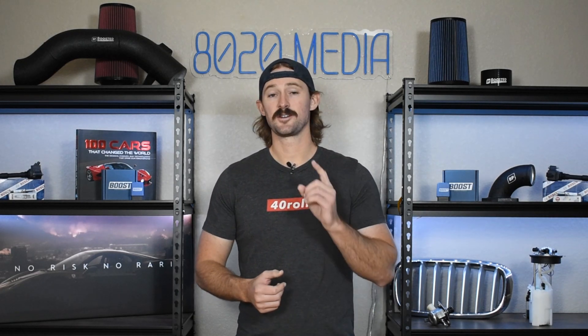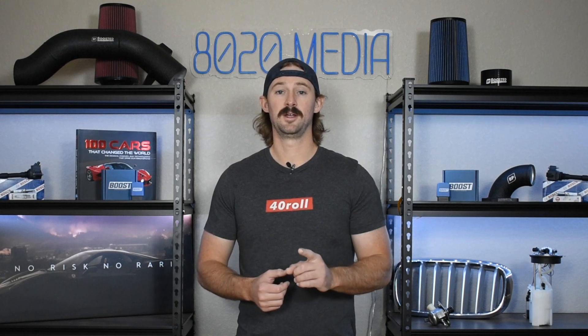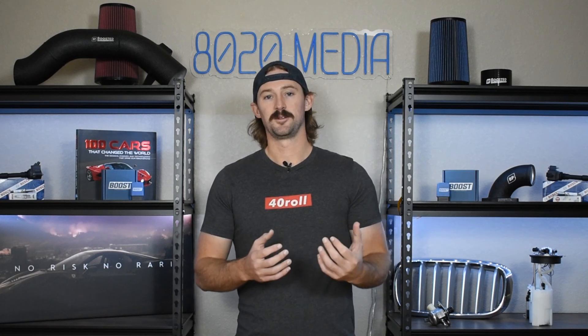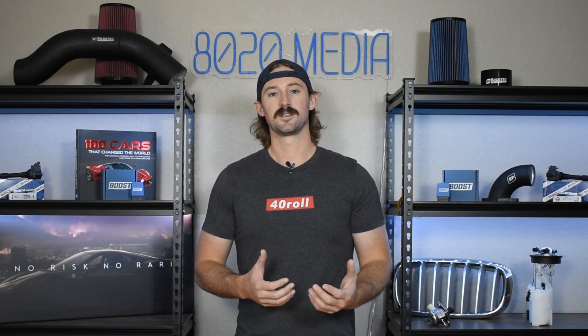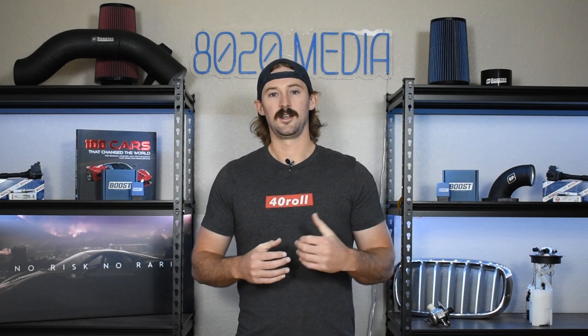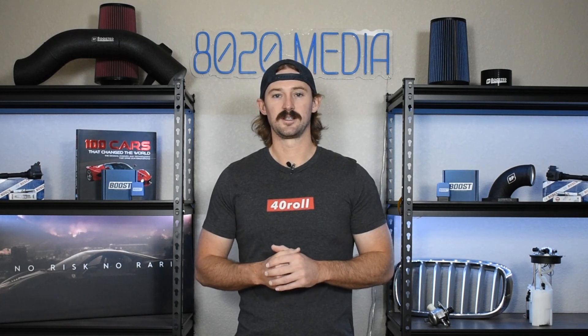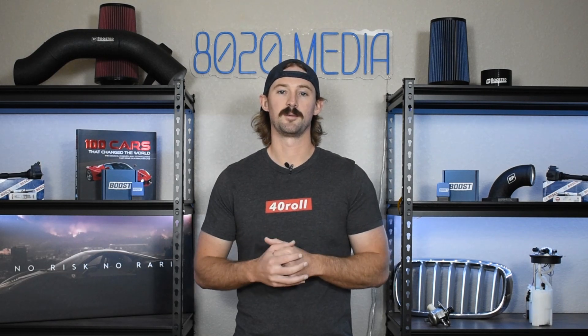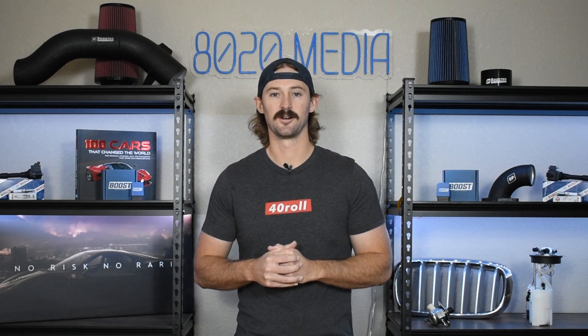It's actually really good from a performance standpoint, which we're going to cover in a separate video talking about how to add more power to these engines. Ultimately, there are just a few shortcomings and problems to be aware of. Anyway guys, if you appreciate this video, please click the like button, subscribe to our channel, and stay tuned for the upcoming video on performance modifications for the 2.7 liter engine.